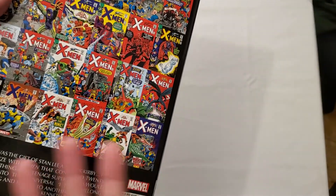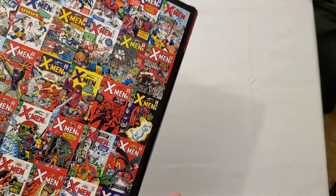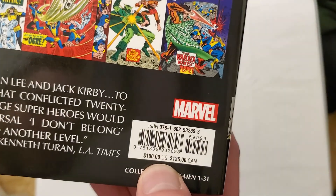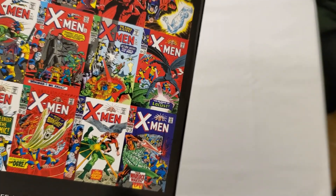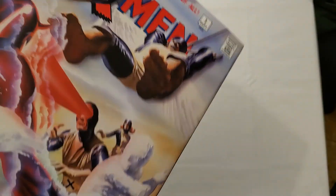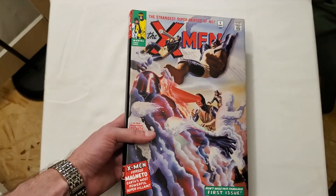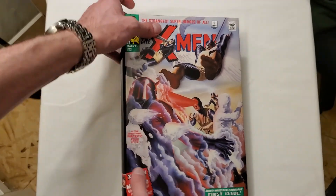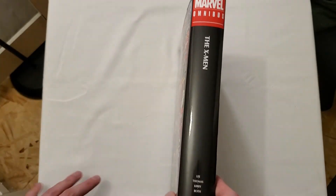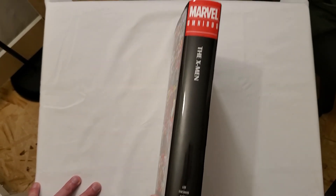Anyway, let's take a look at what this includes. This straight up collects X-Men issues 1 through 31. The nice thing about Silver Age books is that it's just issue to issue — not very confusing at all. This retails for $100 in the U.S. and $125 here in Canada. I think I paid $90 for this here in Canada from Indigo.ca. This is a rather small omnibus — less than 800 pages — but you're getting 31 issues at a lower price.